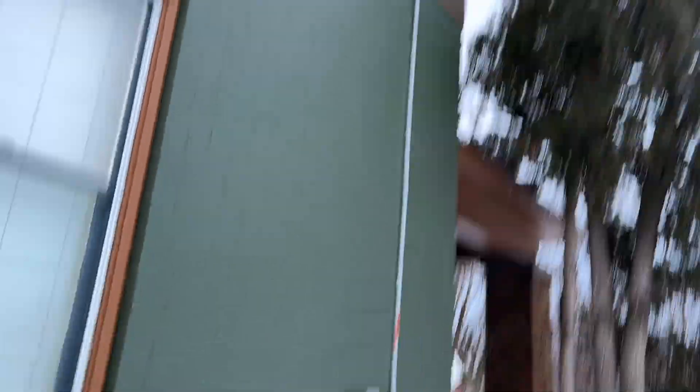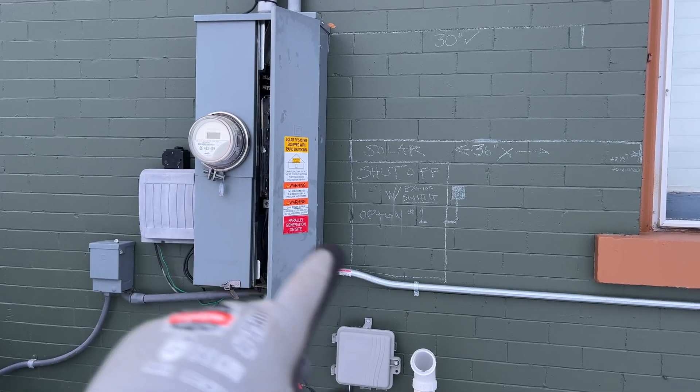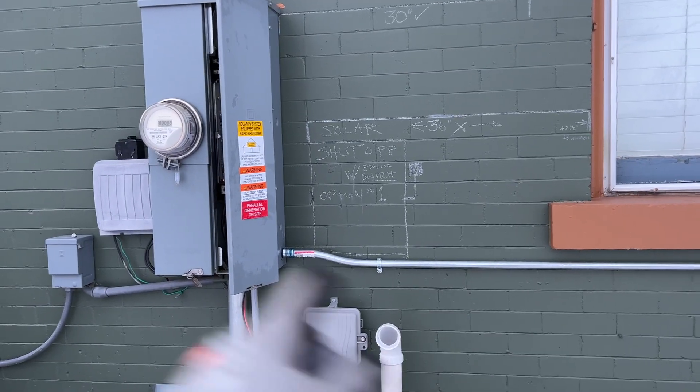So that's the end phase combiner where the run comes down. It comes across here to the meter, and then the inspector drew out where he wants that disconnect. I'm going to undo everything, add in the disconnect, and then reconnect it all.